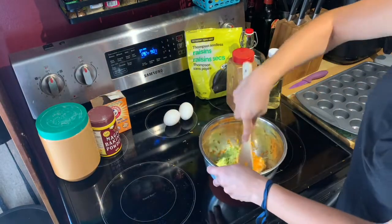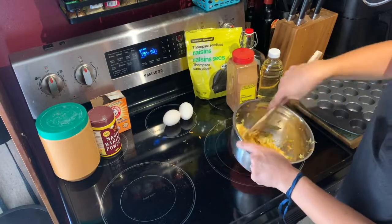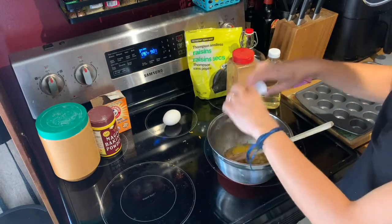Now mix those ingredients together and add your canola oil, maple syrup, and your two eggs.